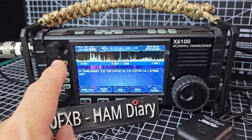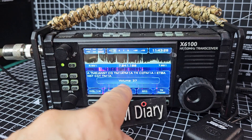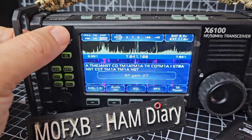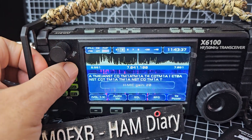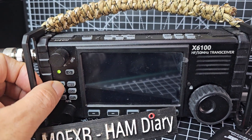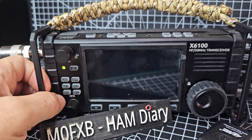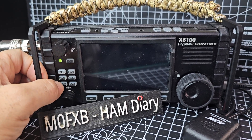They've also added the ability — if we press this button here, we get different selections: RF gain, filter, power, mic. And if we turn off the screen, we get voice guide and DNF parameters.